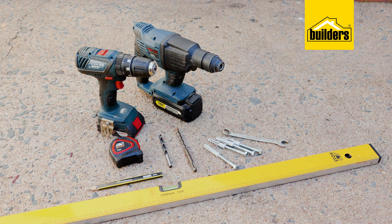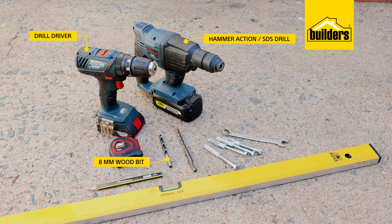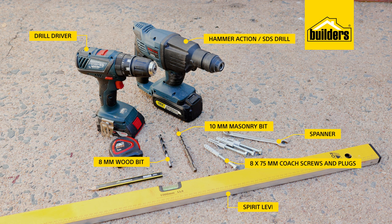For this installation, you'll need a drill driver with an 8mm wood bit, a hammer action or SDS drill with a 10mm masonry bit, 8x75mm coach screws and plugs and a spanner to fit, a spirit level, tape measure, and a pencil.